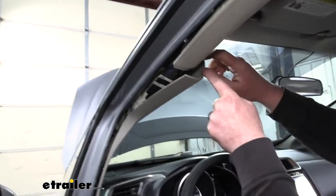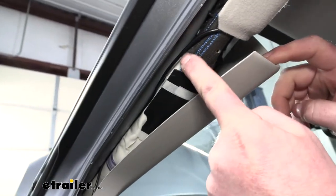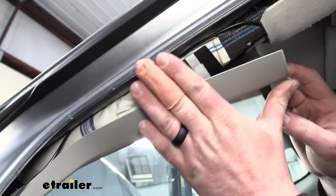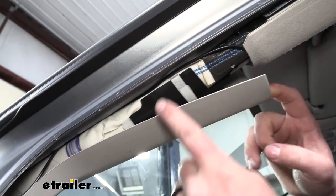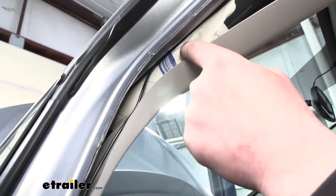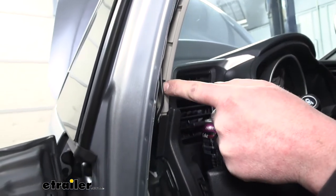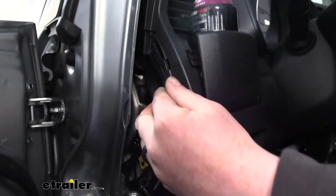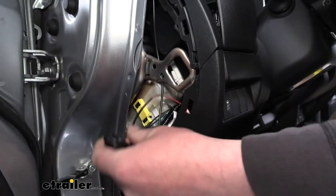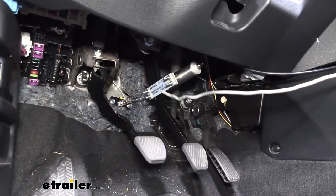Once you get to the corner, you can pull back the plastic and feed it along. The rubber weather stripping that runs through here — you can peel that off out of the way, which makes it a little easier. Just run it along and down through here. There's a plastic panel right here that you can grab with your hands and pop off, and the wires end up dropping down right there.